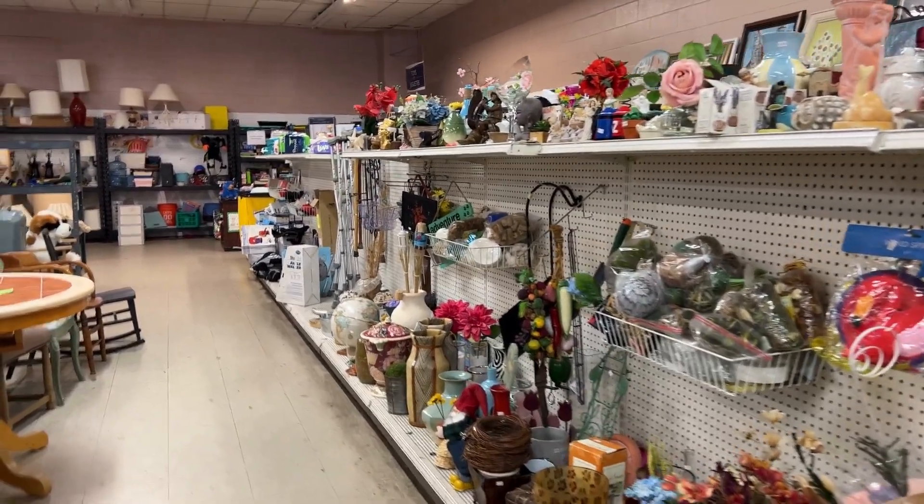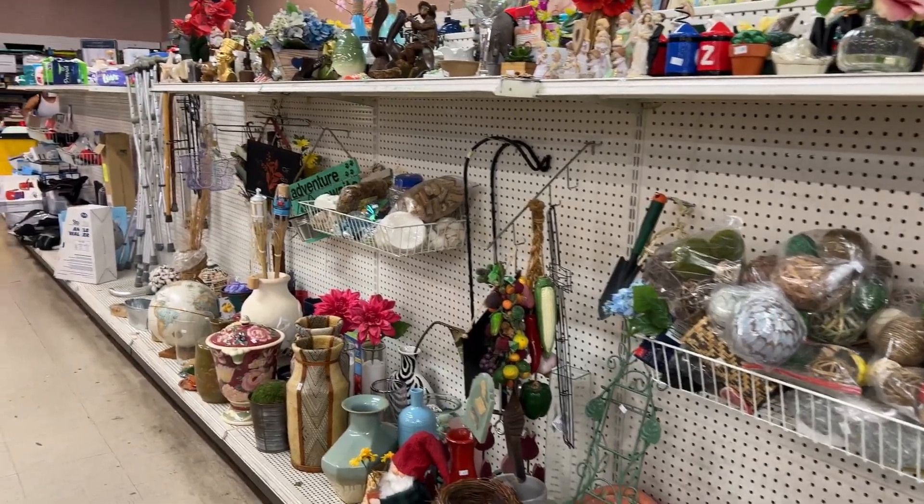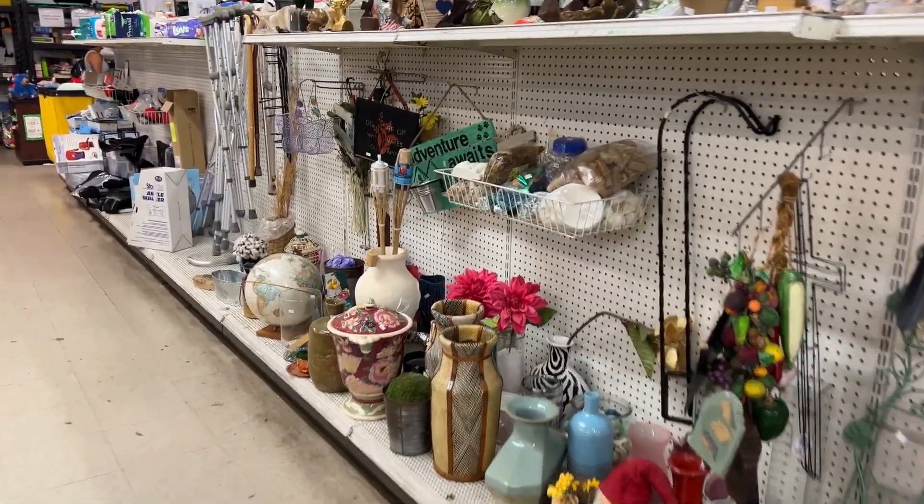Hello everyone, it's Liz here with Garden Happy. I'm at the thrift store browsing through my favorite section — the garden section.